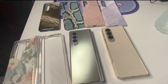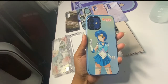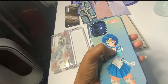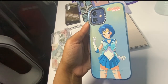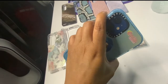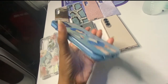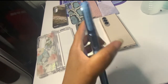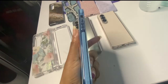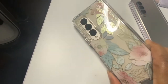This is a Casetify case for my iPhone 12. It doesn't have much bulk to it, but in person the quality is excellent. I got this Sailor Moon design — it looks great with the blue — and it has these protective edges. They call it the impact case, and they're releasing this style for the Z Fold 4 as well. So if you're looking for something that's less bulky but still protective and stylish, I would highly recommend Casetify.